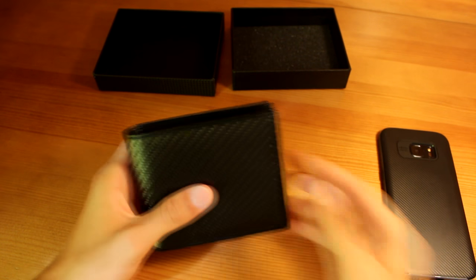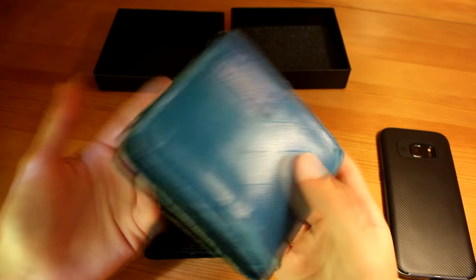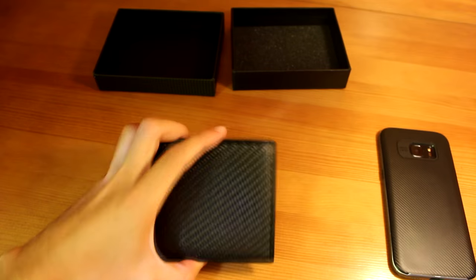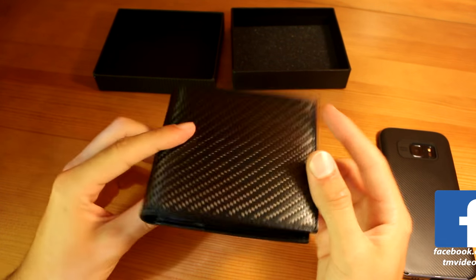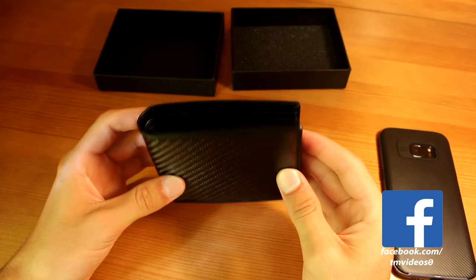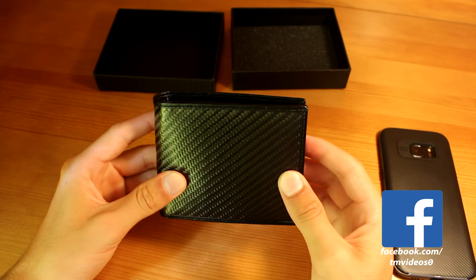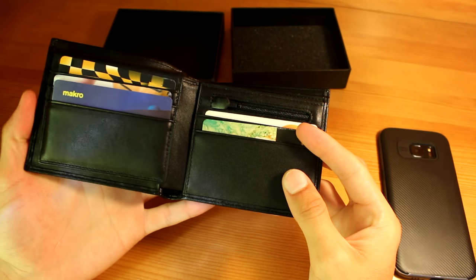My last wallet was this one, and as you can see it's all worn out — that's not going to happen with this one, hopefully. So I hope you enjoyed the video, leave a thumbs up, don't forget to follow me on Instagram, and I'll see you guys in the next video. This is TM and I'm out.